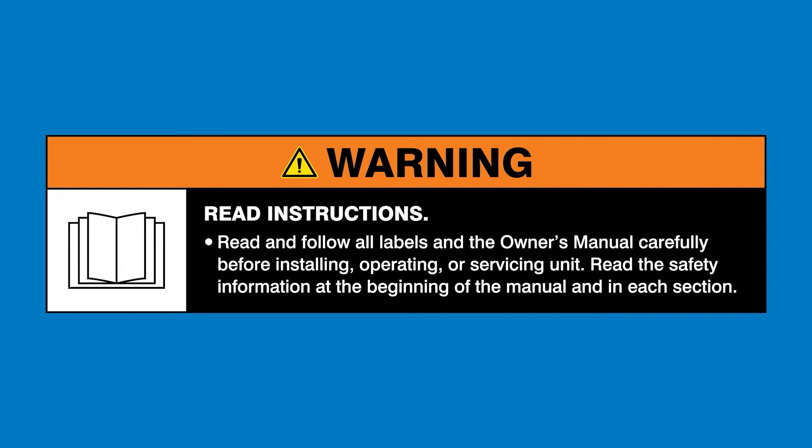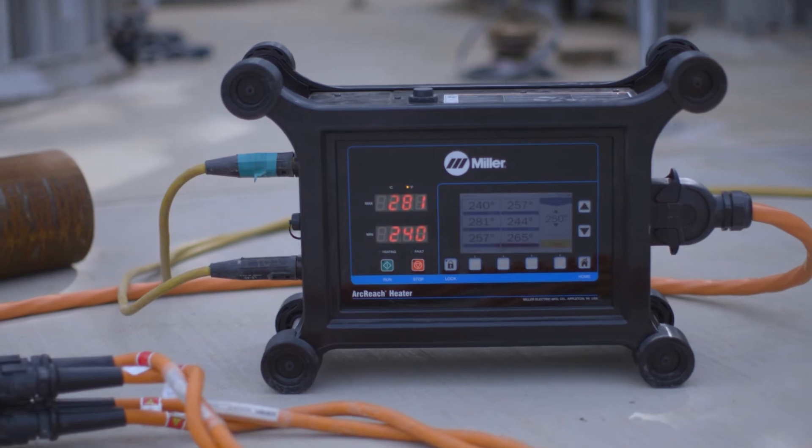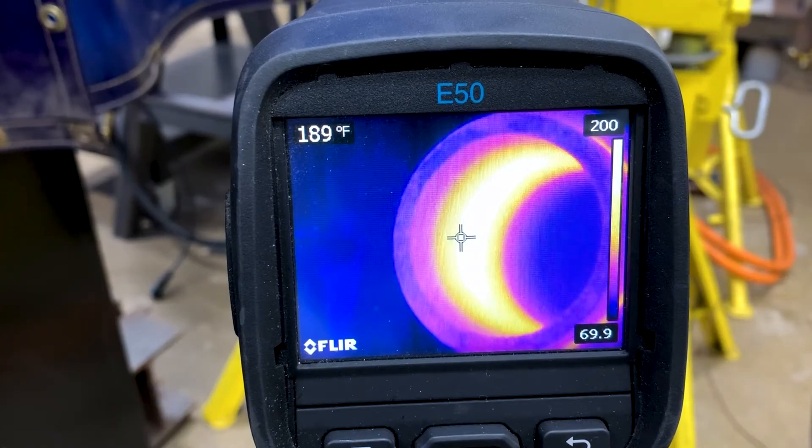Read and follow all labels in the Owner's Manual. How to set up your ArcReach Heater: by following these guidelines, you can properly set up your ArcReach Heater and ensure it's ready to operate safely, efficiently, and effectively.